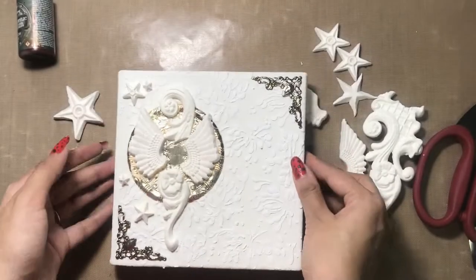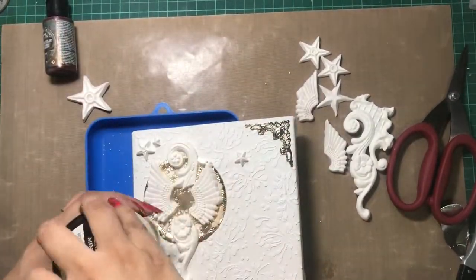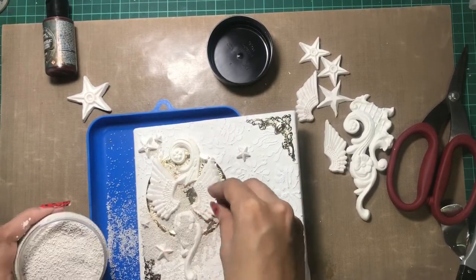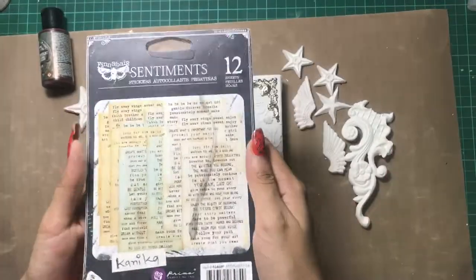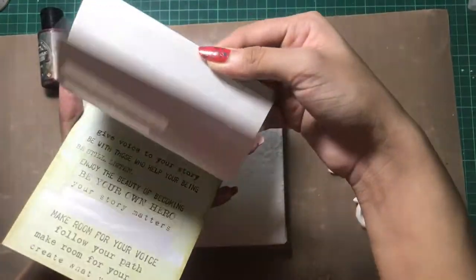Now I'm going to take my funnel tray. I have these mini stones — these are the mini art stones by Prima — and I'm randomly sprinkling them over the base. Onto the places where I have my liquid adhesive, they will get stuck.